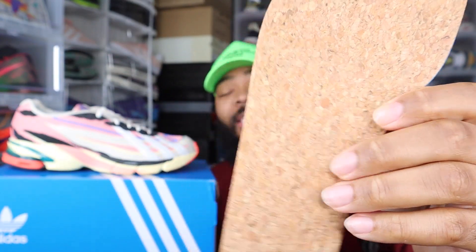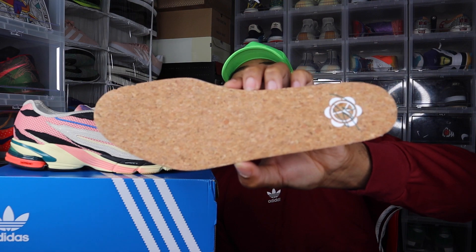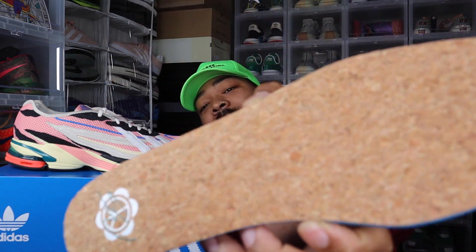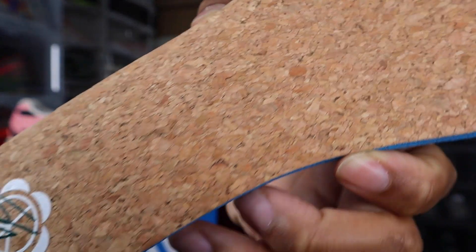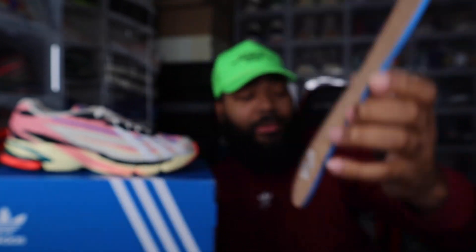Let's get into the insole — we've got that cork insole, which is a nice touch. I believe this is like a Nike design element with the cork. Correct me if I'm wrong, but I don't believe Adidas or anyone else has used cork in any of their designs. Then you get that logo on the heel.